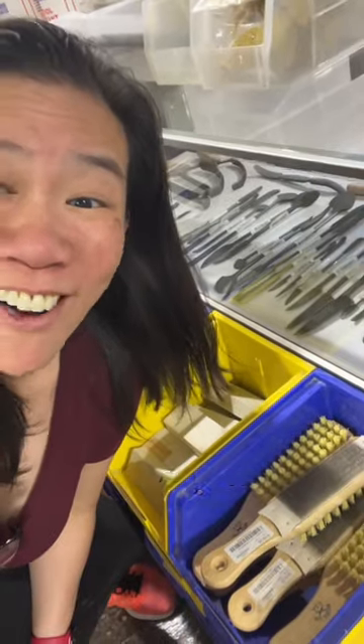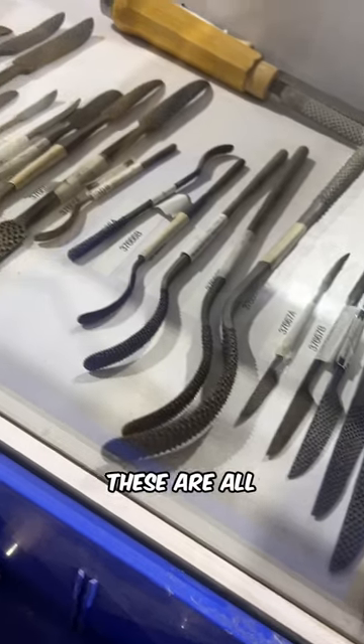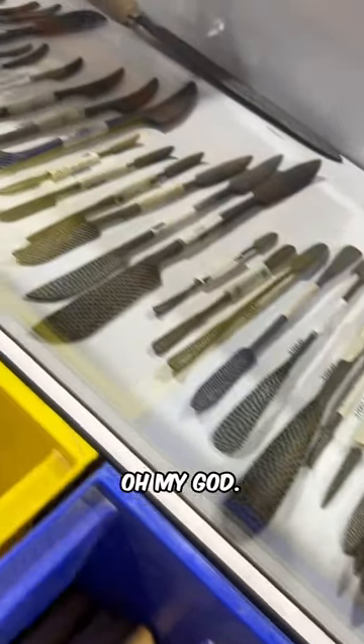I want them all! They're so fun to use! These are all rifflers! Oh my god!